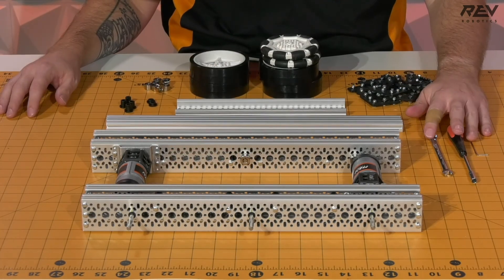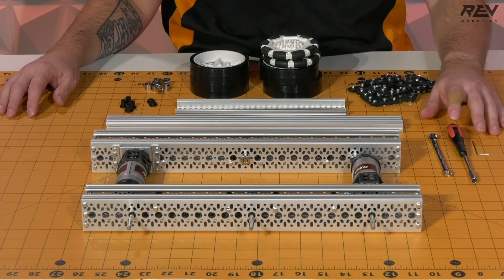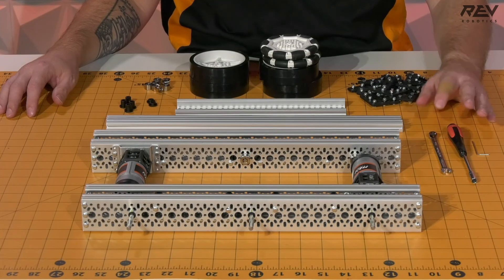We're going to need to continue to use our tools that we've been using before: our 1.5 millimeter Allen wrench, our 5.5 millimeter nut driver, and our 5.5 millimeter Crescent wrench.